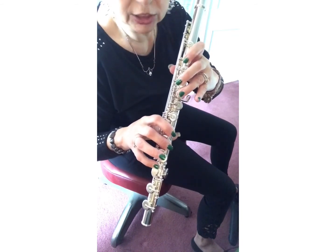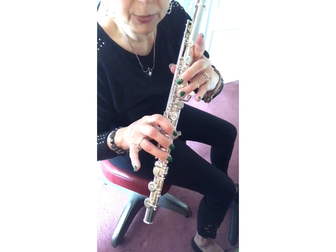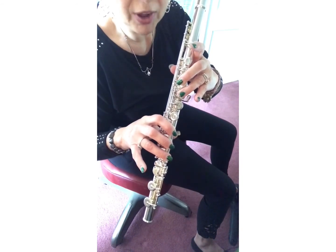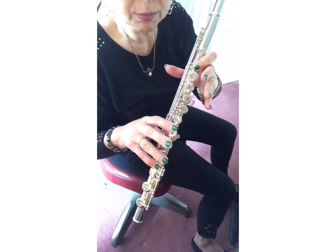Then back to D note — first and last finger up. And switch to C: those are the two fingers who are up right now; they'll go down and everything else comes up.